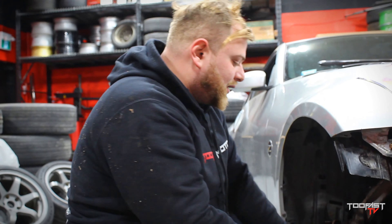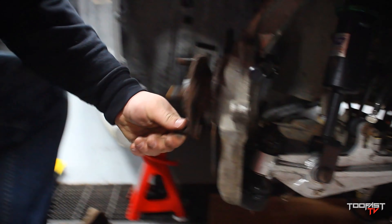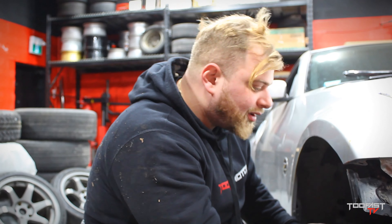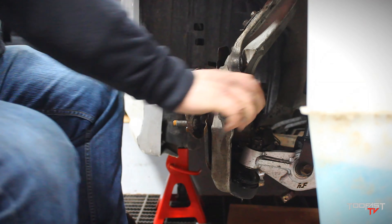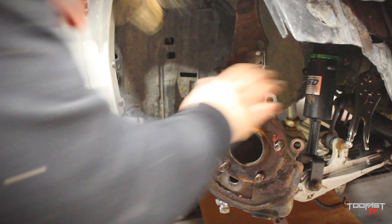This bad boy right here is making a lot of noise — bring that close up, Nick, let them hear it. This is not supposed to be making that sound. What we're gonna be doing is thumb-bolting the hub from the knuckle — four bolts in the back at this point. It's very easy. Better do it now — it's gonna get worse later, you know?